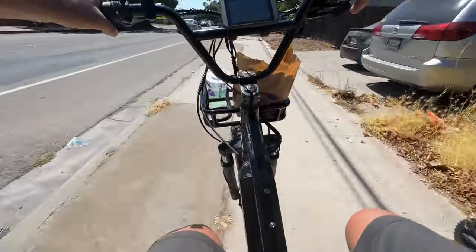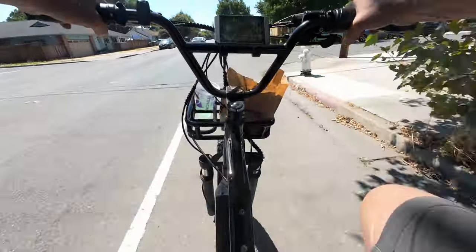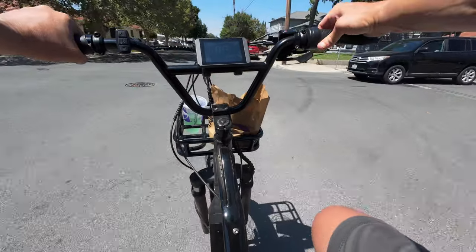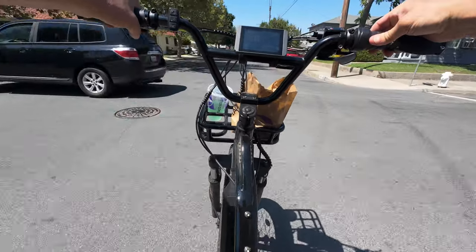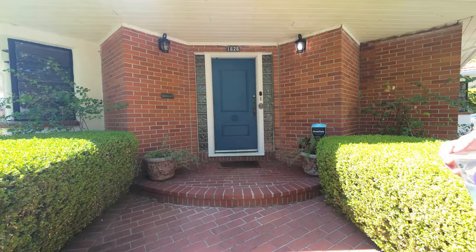Man, these people must have not wanted to get out of the house because this delivery is only a couple blocks away. That lady looked but she wasn't looking at anything. Alright, our final delivery guys.